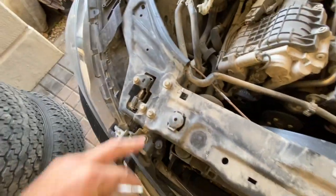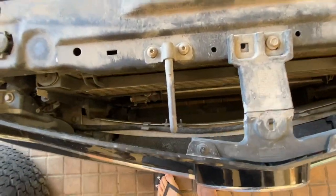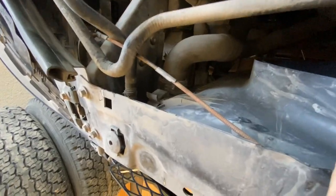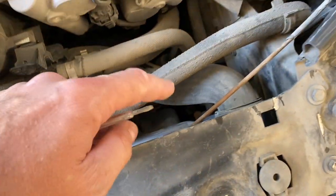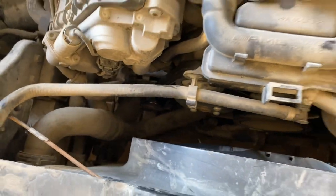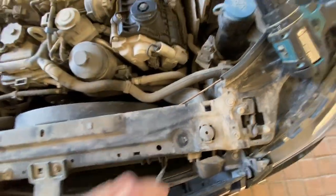Now we can see that the radiator is only held on by four bolts, plus this front bracing. We've got pretty good access to the fan which just slides into those pins. We'll remove the coolant lines and just double check that there's no oil or transmission coolers that actually run through the radiator as well.